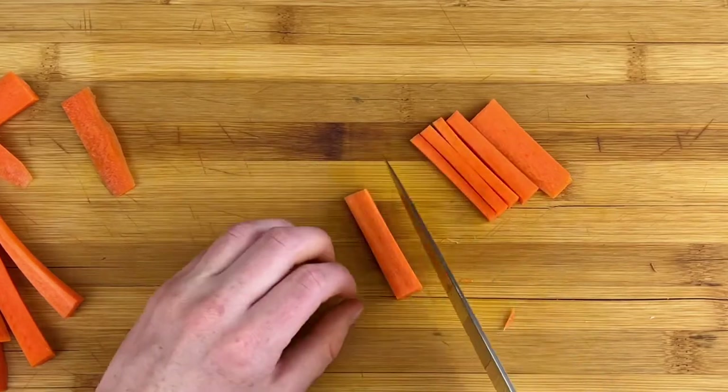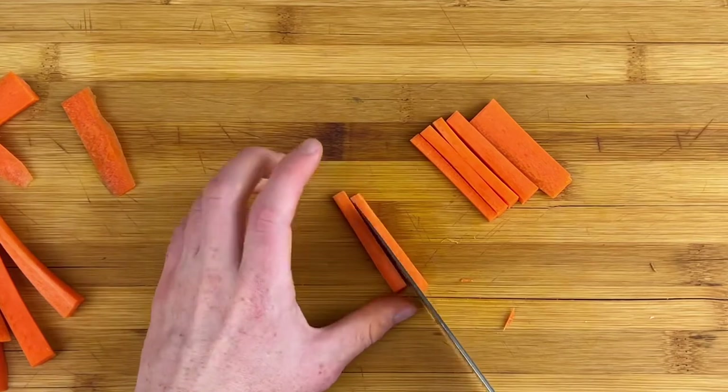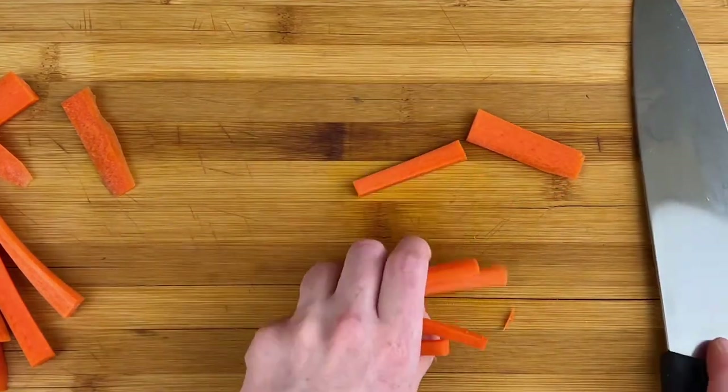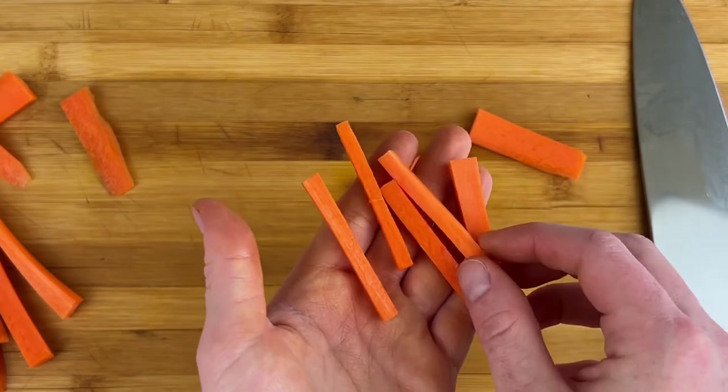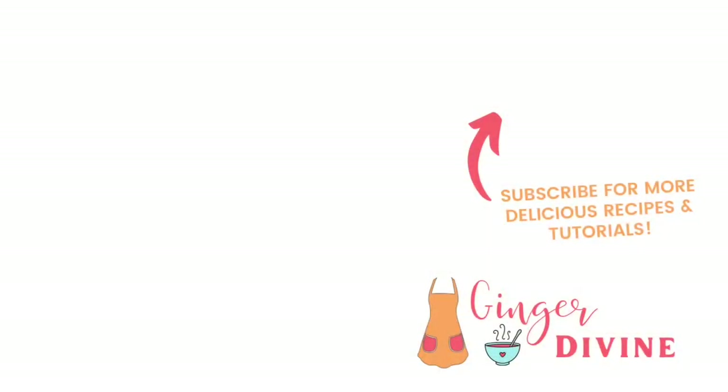You can snack on these as well, or you can use them in stir fries, in salads, and things like that. I hope you guys enjoyed this tutorial — if you did please hit that like button and check out some of these other related videos. Thanks for watching!